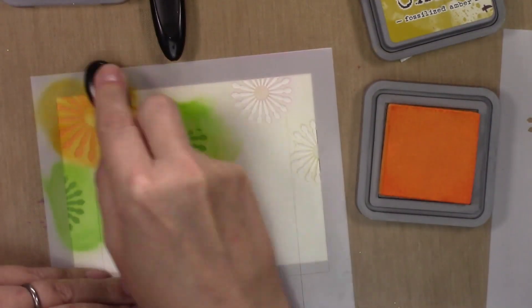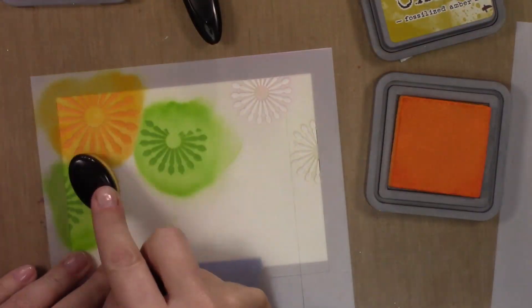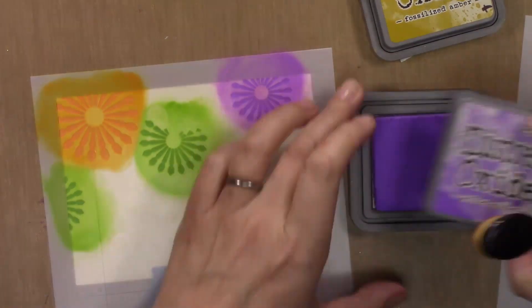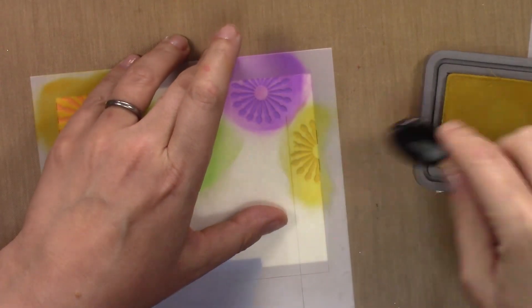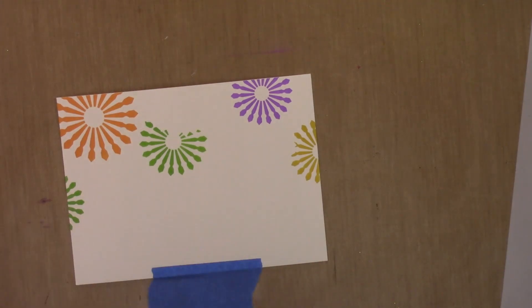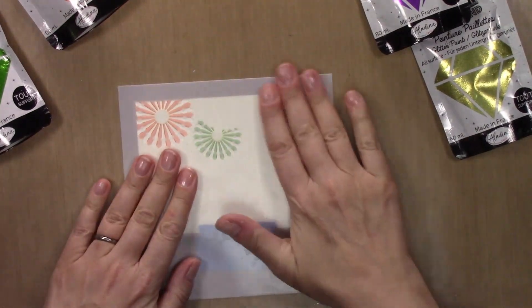There are some areas where the colors get a little close to each other, like this green and this orange. You could cover those areas with a piece of tape if you're concerned about it — I just used my fingers to cover them when needed. My four Distress Oxide colors are Fossilized Amber, Wilted Violet, Mowed Lawn, and Carved Pumpkin, and that would be layer one done.